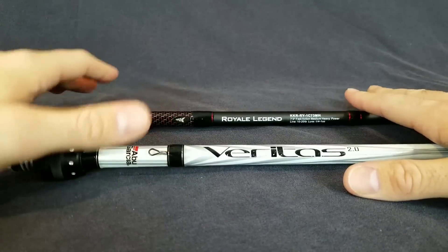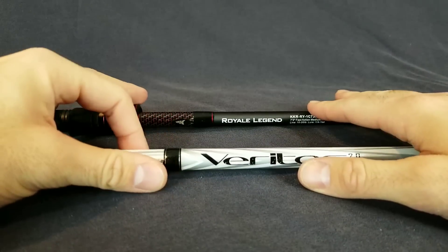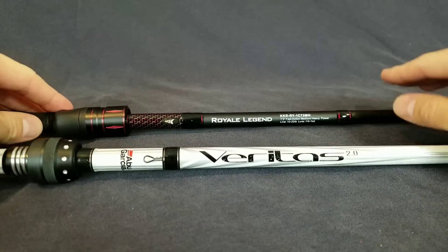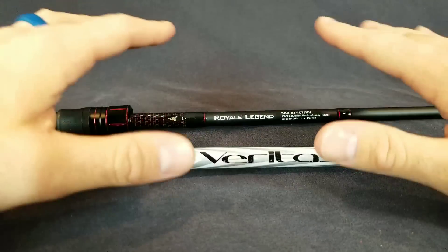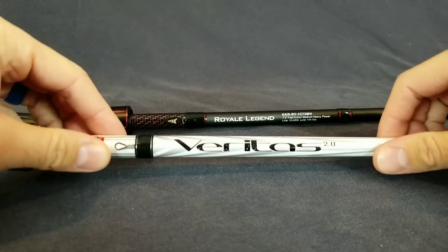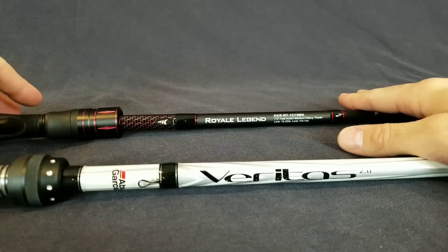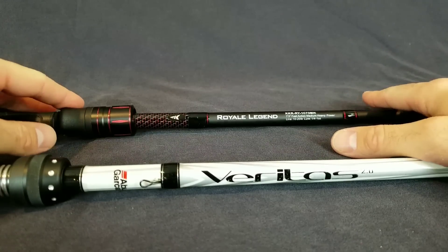You didn't think I was actually going to break my rods, did you? We've got a comparison to do here. The Abu Garcia Veritas compared to the Cast King Royal Legend rod. Both awesome rods. The Veritas I've used for a couple years now — it's pretty scratched up, dinged up, beat up. The Royal Legend I've used for the past half of 2017.